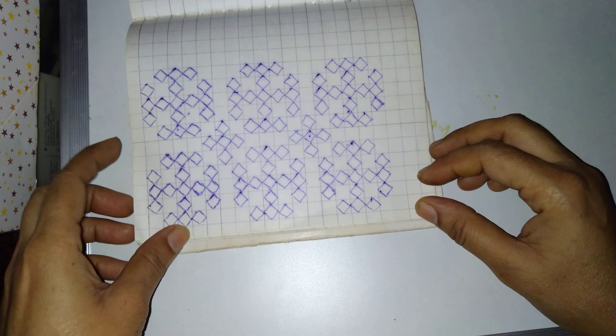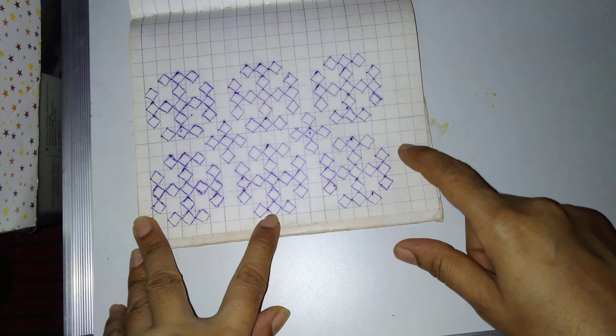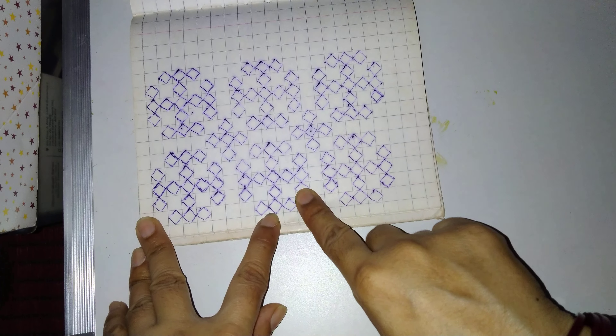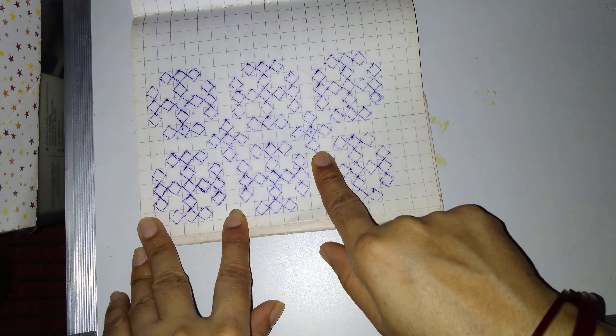Welcome friends to VG Creativity World. I am showing today how we can make a Sindhi design — Sindhivag Gujarati design — using a Maths notebook.